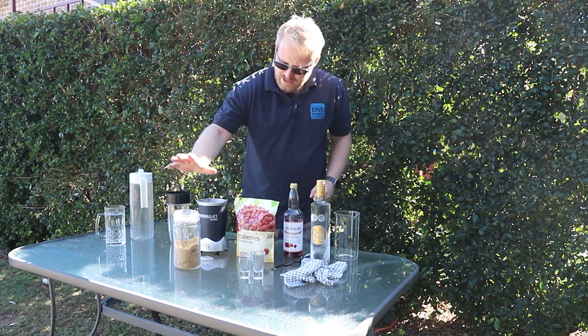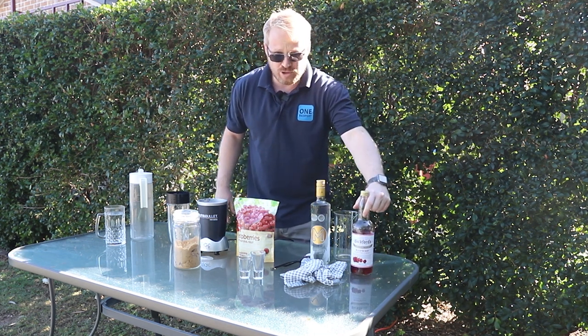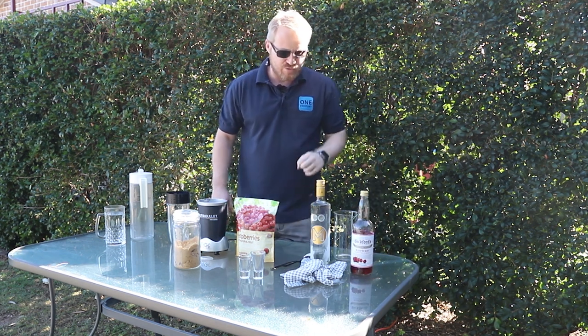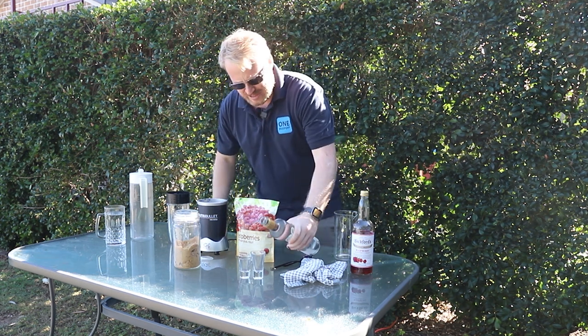It's very simple and very sweet, so moderation in regards to how much sugar you use and how much cordial you use. The cordial is just to give that extra bit of sugary taste.